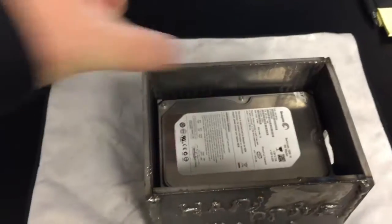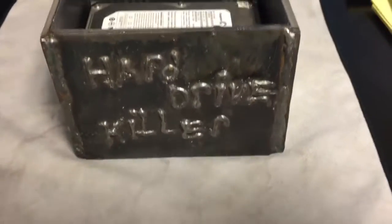For a conventional size hard drive out of an actual desktop computer, his dimensions were perfect — it just sits right down on there. Same thing, just drill straight down through. Let me give you a demonstration of how well Jacob's hard drive killer works.